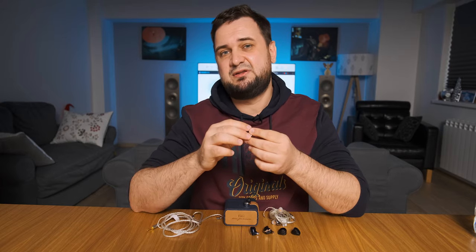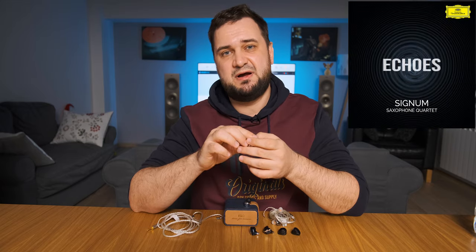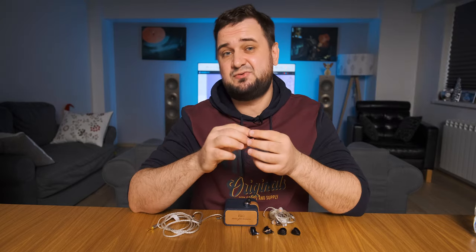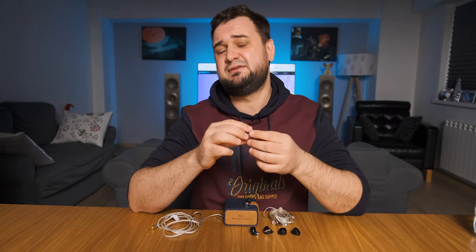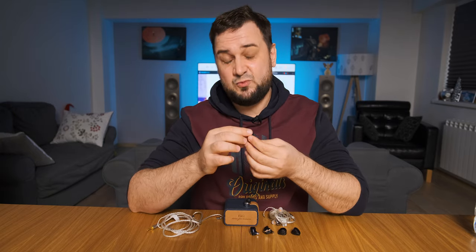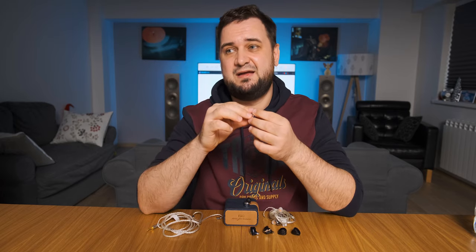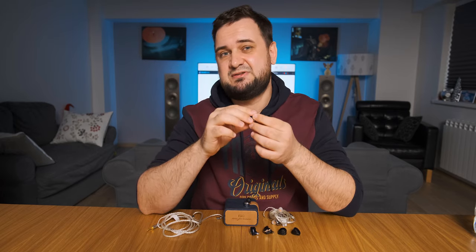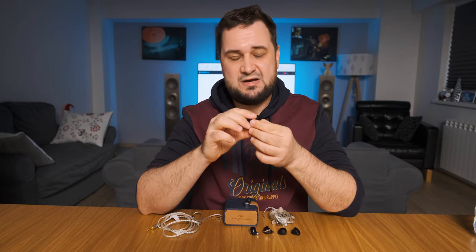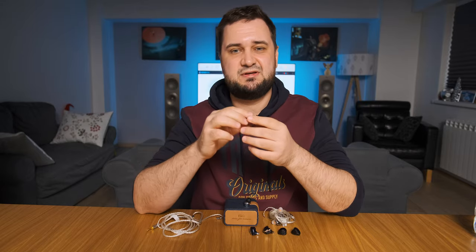Yes, the FD5 is bigger sounding than its much pricier siblings — everything sounds outside my head, not inside it. Deutsche Grammophon recently released a new album called Echoes by the Signum Saxophone Quartet. I strongly recommend giving it a try even if you're not into classical music — and with this album and the FD5 in my ears, I felt like I was listening to a high-end open-back desktop headphone.